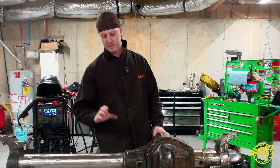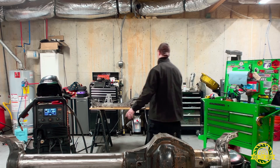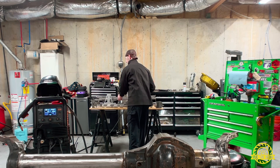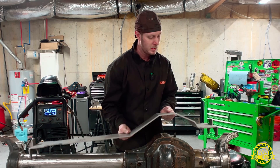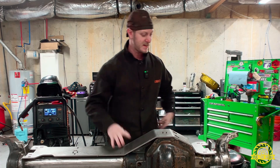Now that we're done welding up the ends of our tubes to the casting, the next thing we're going to do is grab our truss and the top plate, because there's one more thing we need to do before we start going to work on this axle.